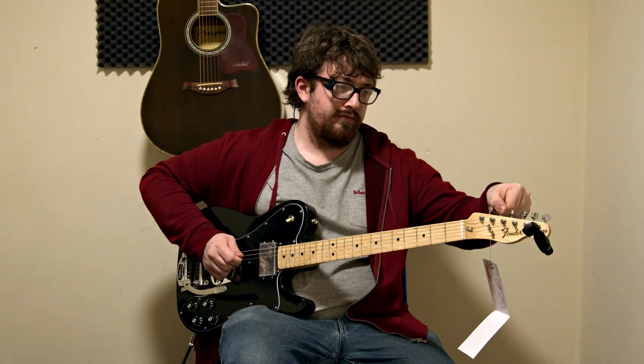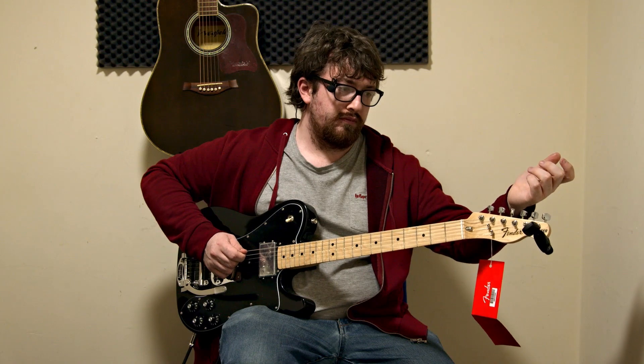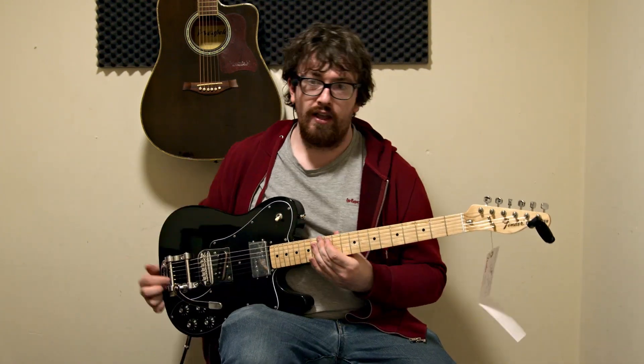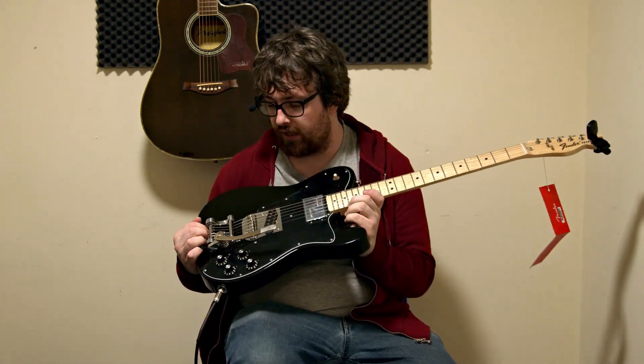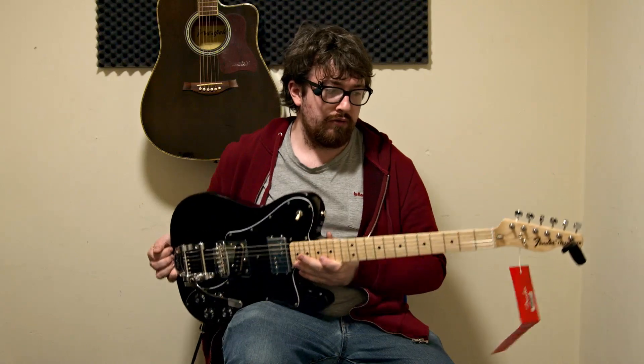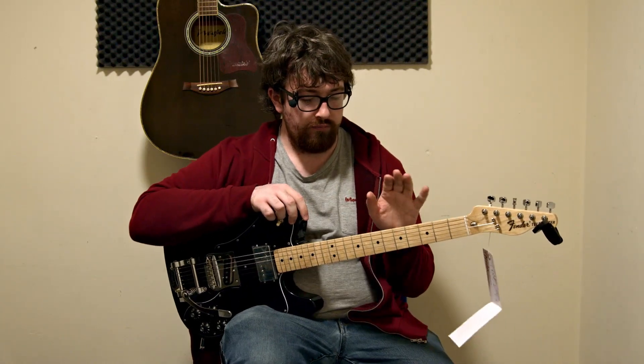Hi, I'm Ryan for Ryan's Guitar Stuff and today's video is a 70s style Telecaster. This is a 72 Limited Edition Telecaster by Fender and I'll go over some of the specs real quick.